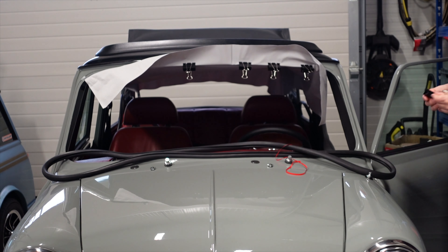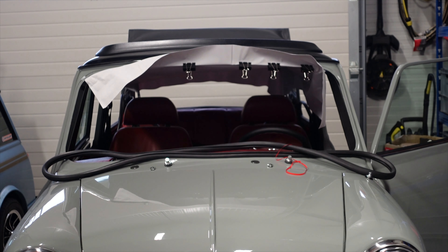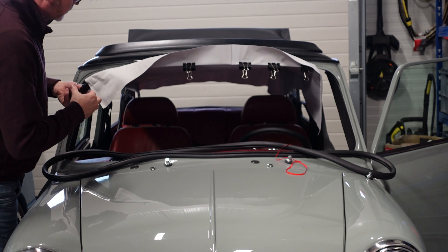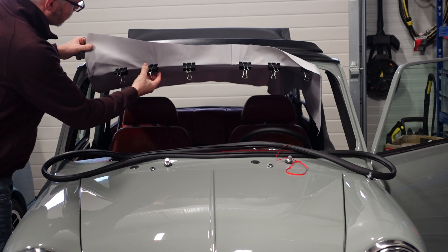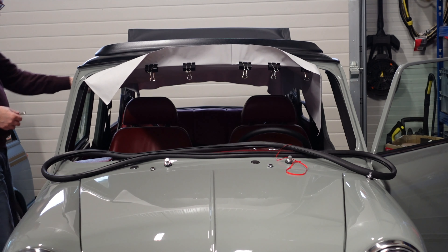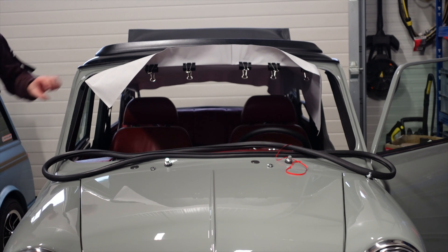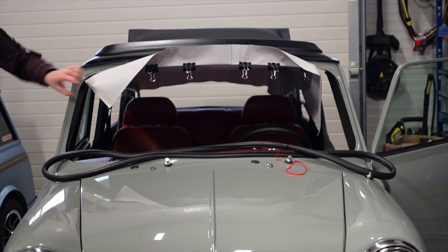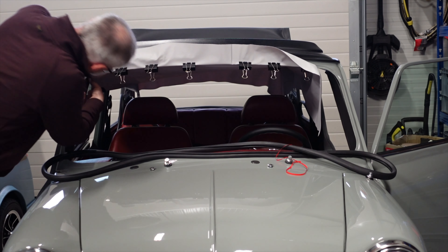What I've done is positioned it to make sure that it's square inside, then I'm just going to tentatively clip it before I start putting any sort of tension in over the actual tunnel piece itself, just to try and give it a basic stop and see if that works.